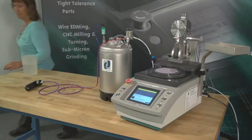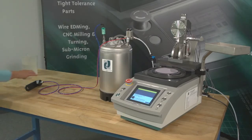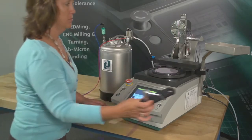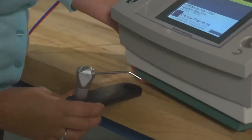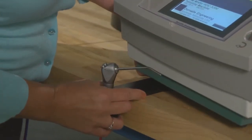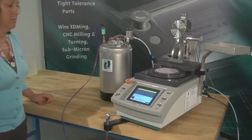You can secure your wand holder in one of two locations. Attach your wand holder to the drip tray collar and adjust the collar to fit below the fixture or under your polishing machine. The wand holder must hang over the edge of the surface to lay flat.